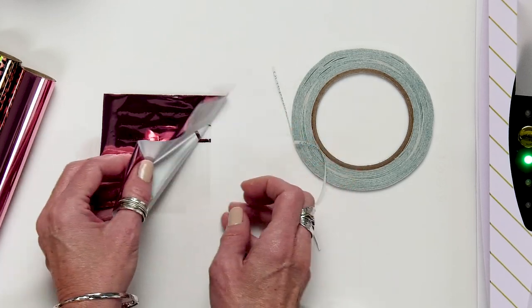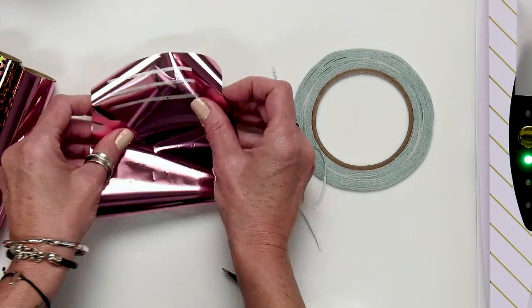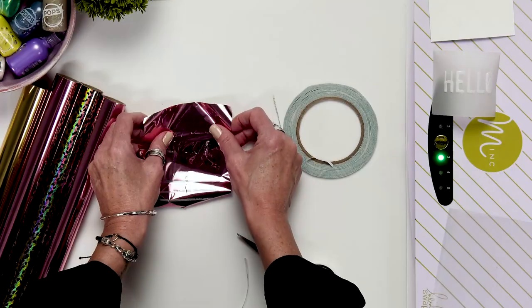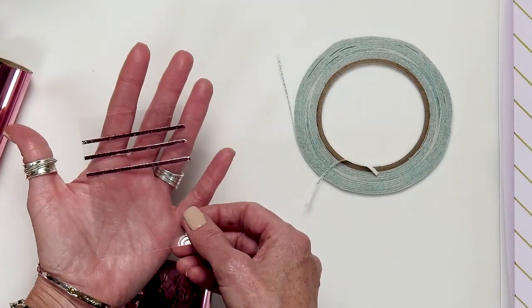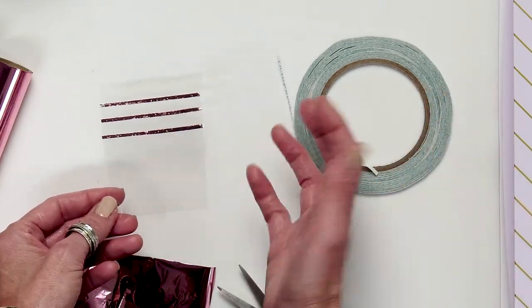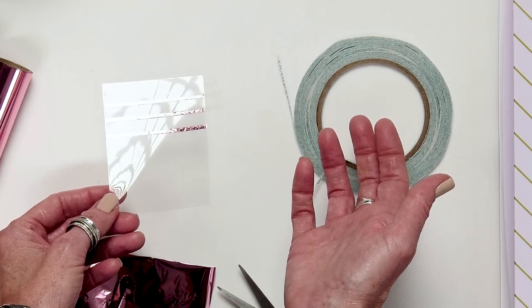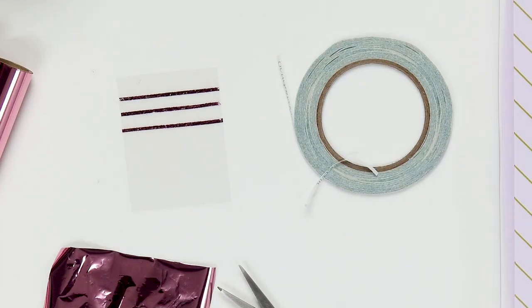If you feel you need just a little bit more coverage on the surface, lift it up, move the foil a little bit, and just do it again. After you have that covered, lift it up for a beautiful, simple, yet foiled design. Any surface and any width of adhesive tape will work as well. You don't need to let this dry — this one's ready to go on any of your projects.